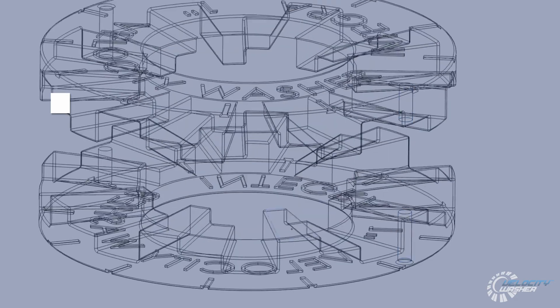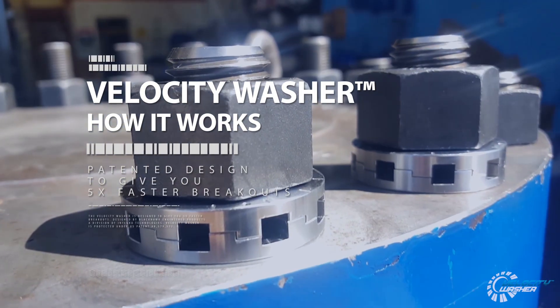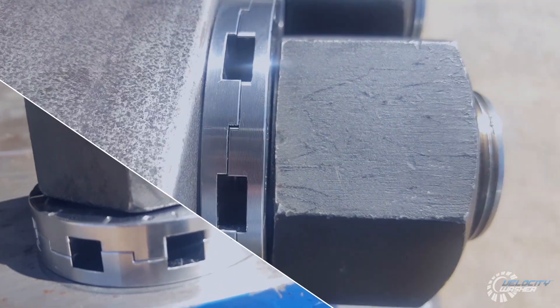This Integra Technologies How It Works video outlines the Velocity Washer, which is a patented technology designed to give you five times faster breakouts.